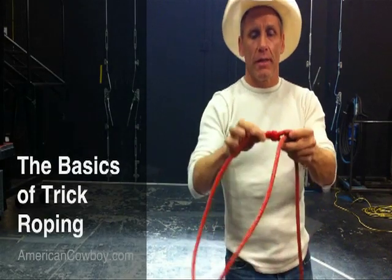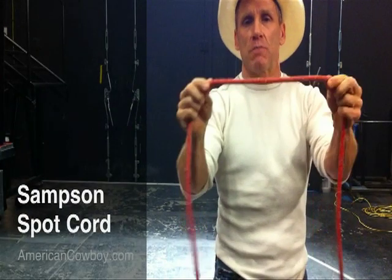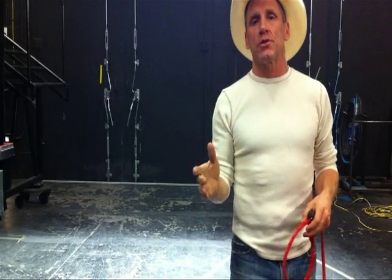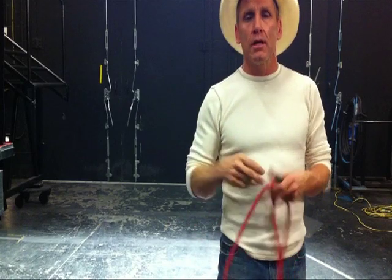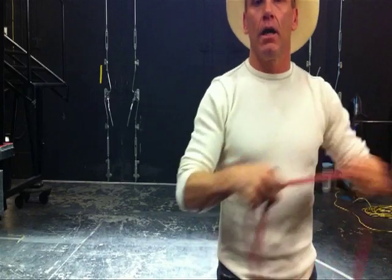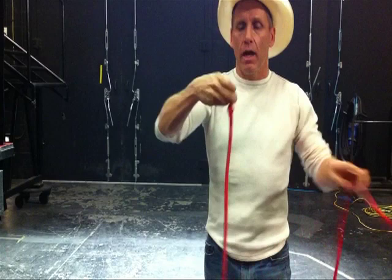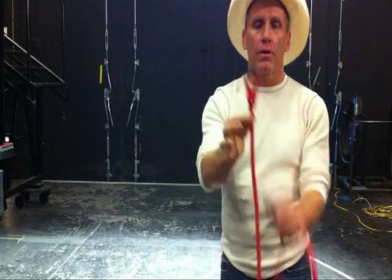Will Rogers is one of the originals that made it famous. This is the rope - a Samson spot cord, and it's a cotton rope. It has to be cotton core. You can't just go to the store and get some because it doesn't work out right; it's just too flimsy. This is called a Honda - basically the eye of the rope. Any roper, team roper, any kind of header, heeler, calf roper - you all know what a Honda is.